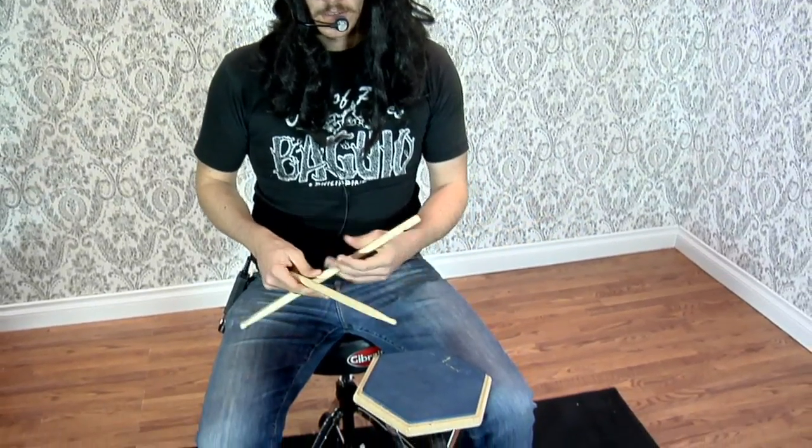Rat-ma-q. It's a triplet. Start with your left hand now — rat-ma-q. So it goes left, right, left, right, left.